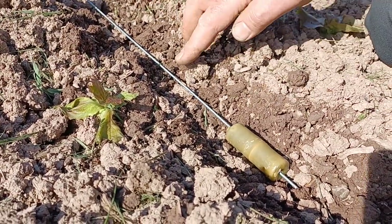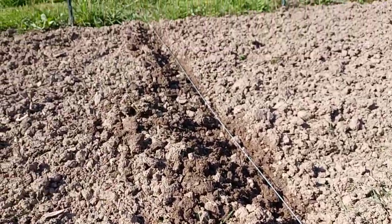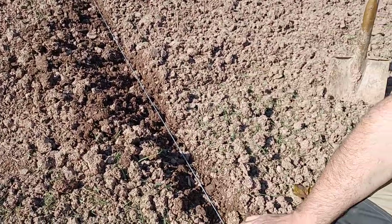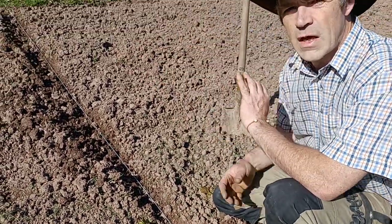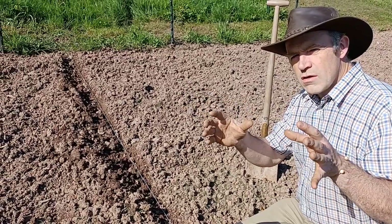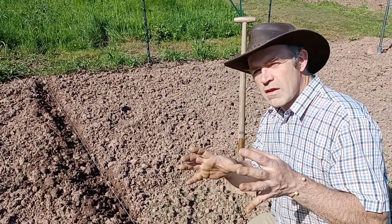This wire can be hundreds of meters long — it's not a problem. It will conduct the energy of the magnetic antenna all along the wire, and all plants that are less than one meter from the wire will be influenced by the magnetic antenna.